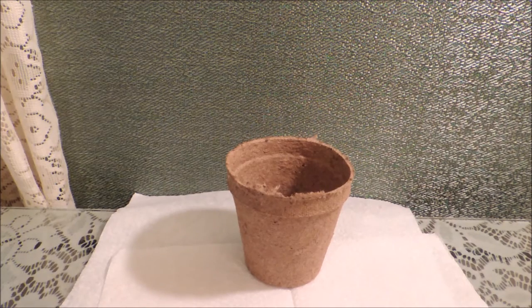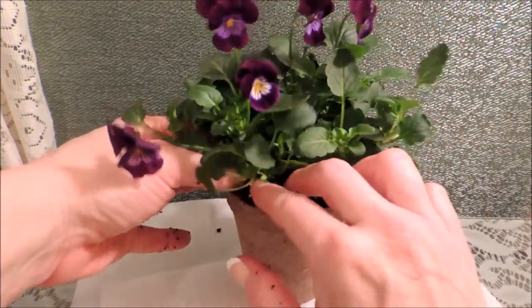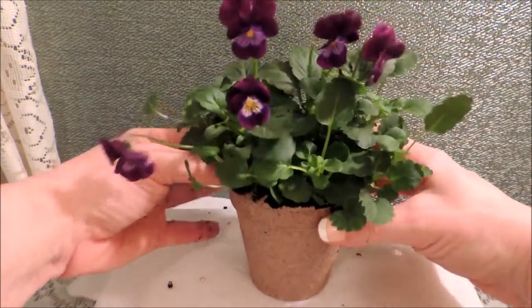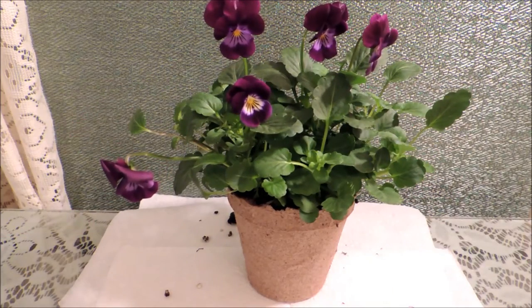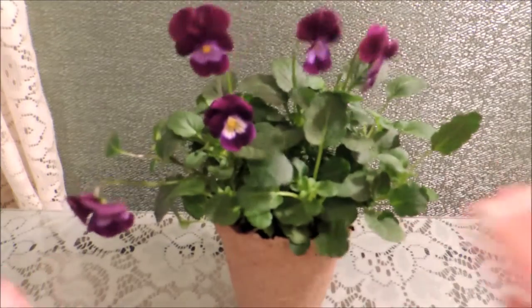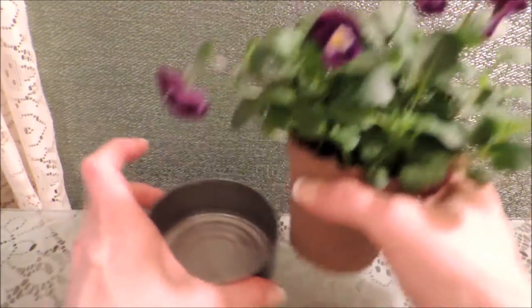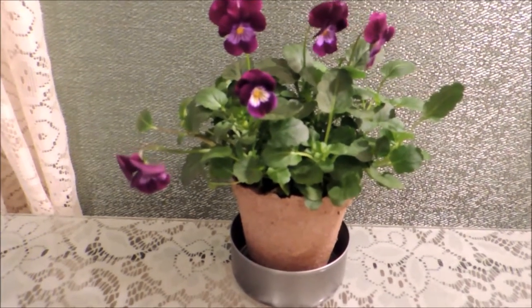We want to put the flower into the jiffy pot — it's biodegradable, so whoever you're giving the gift to can just plant it straight into the ground. Once you have that repotted, we're just going to sit it straight down in the center of our tuna can.